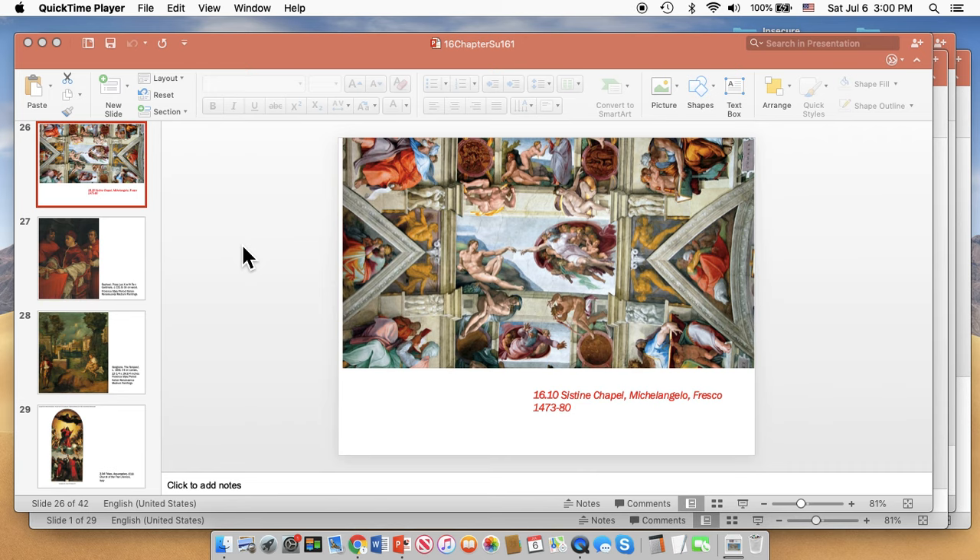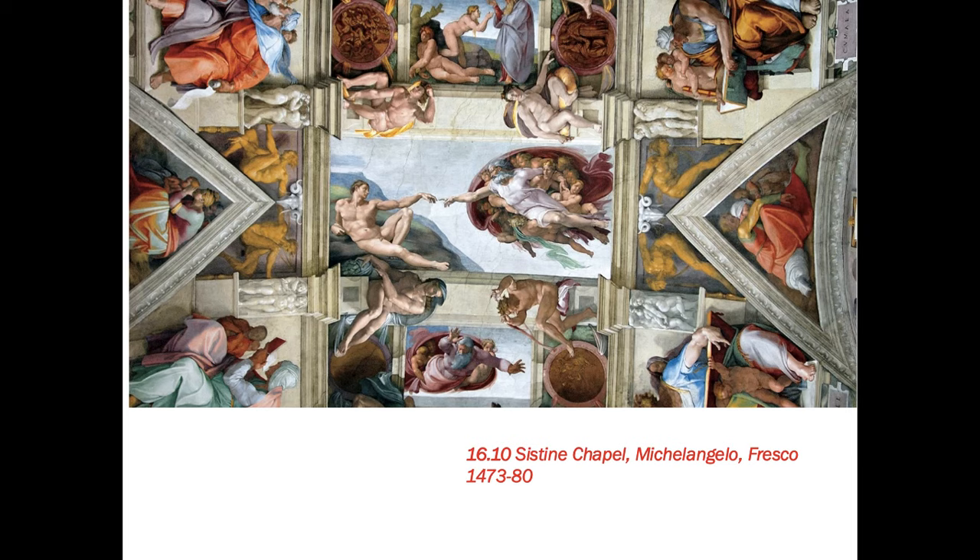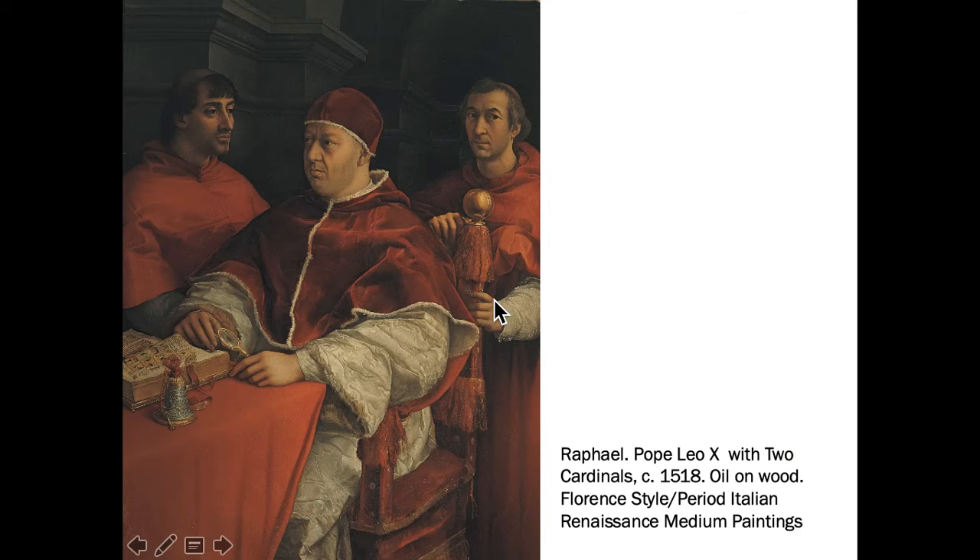Chapter 16, the Renaissance, Part 2. We're still in the High Renaissance. Here we are with Michelangelo. This was cleaned around the year 2000 for the millennial celebrations and it is brighter — again, some people have objected to that.